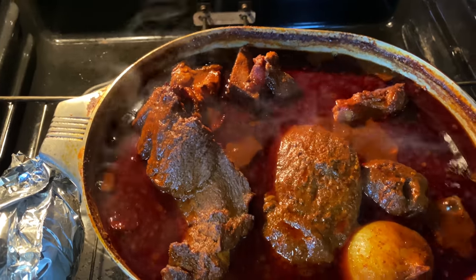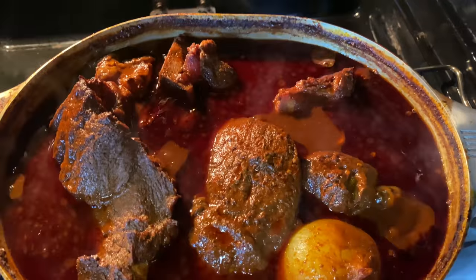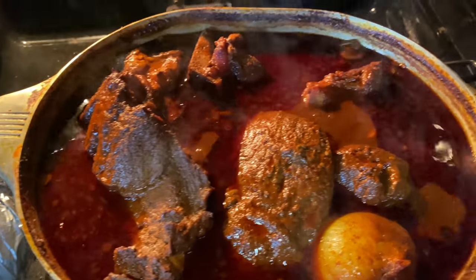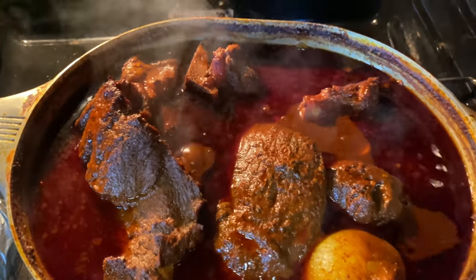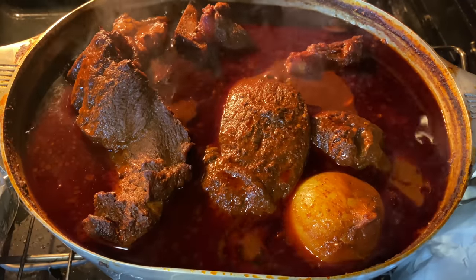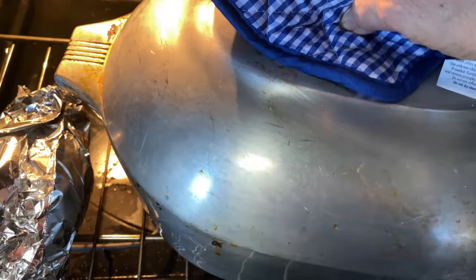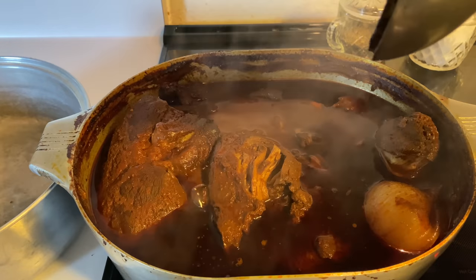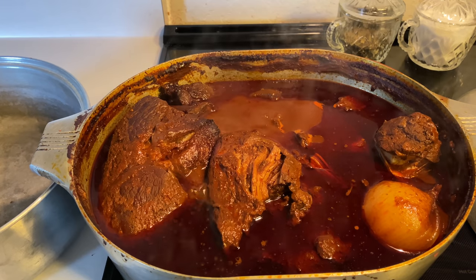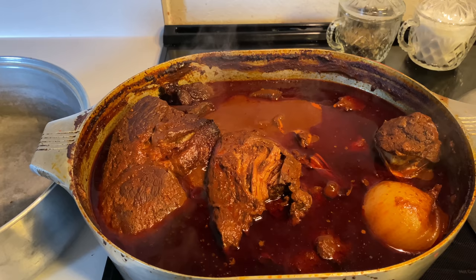Okay, and we're ready to go in the oven. Okay my doves, it's been three hours — let's take a peek. Oh look at that birria! It took four hours to cook in the oven.